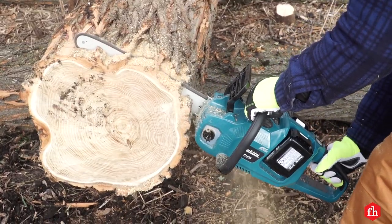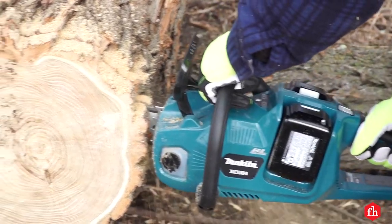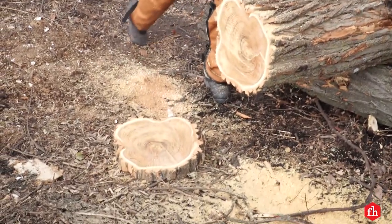The Makita saw really stood out for me, ticking all the right boxes: lightweight, fast cutting, long run time, metal bucking spikes, and at a reasonable price from a well-respected manufacturer.